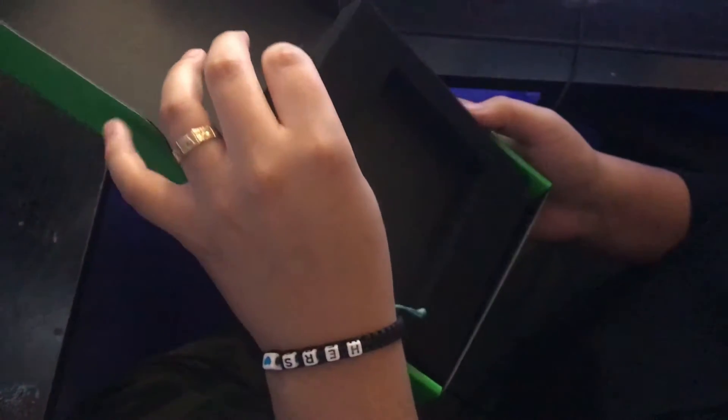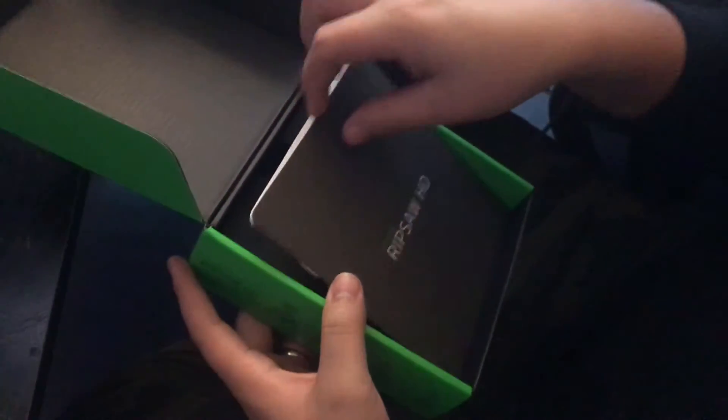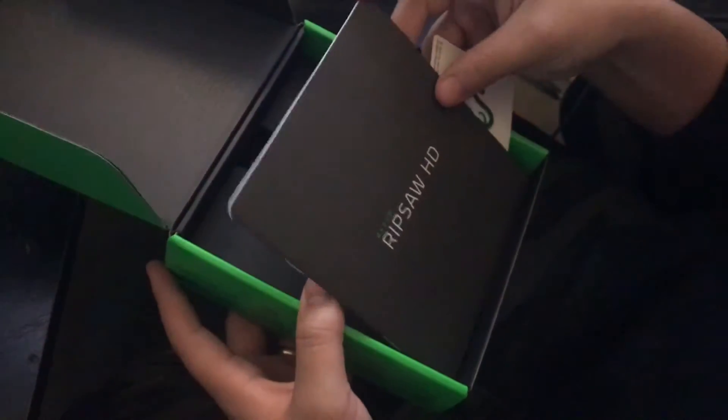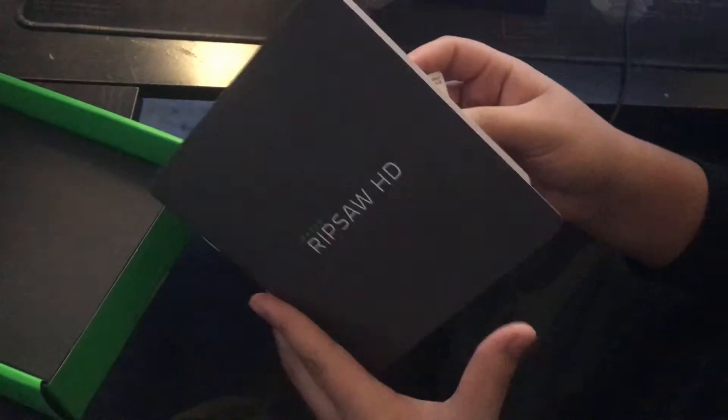So that's what this bad boy is right here. We have HDMI in, HDMI out, a Type-C port, and some audio jacks for headset and mic. Let's get into the rest of the unboxing. Here we have some protective foam for the Ripsaw itself, and here we have a booklet — I don't think anyone would ever read this; we have the internet now.